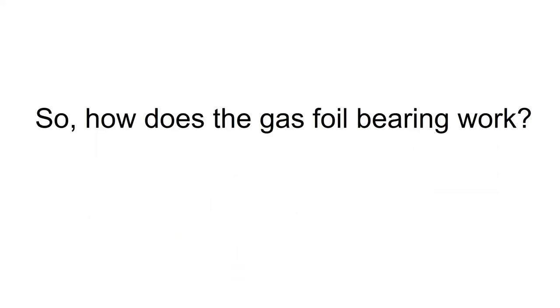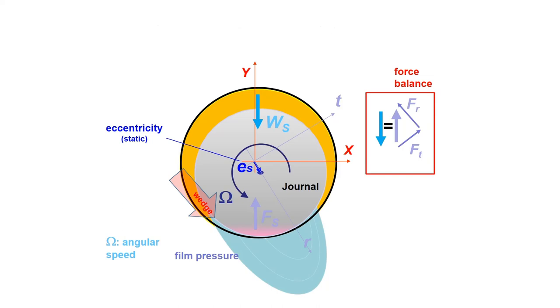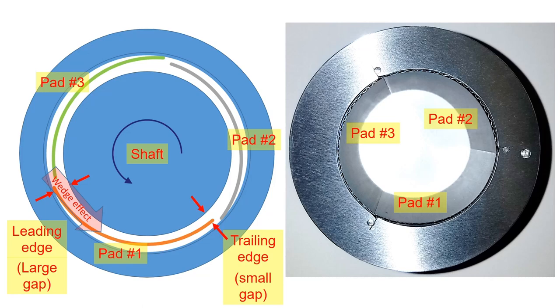So how does the gas foil bearing work? As the shaft spins, gas film pressure is generated due to the wedge effect. This generated pressure lifts the shaft. The foil gas bearing is designed to effectively utilize the wedge effect. The leading edge of the pad has a large gap, while the trailing edge of the pad has a smaller gap, which makes the wedge effect more effective.